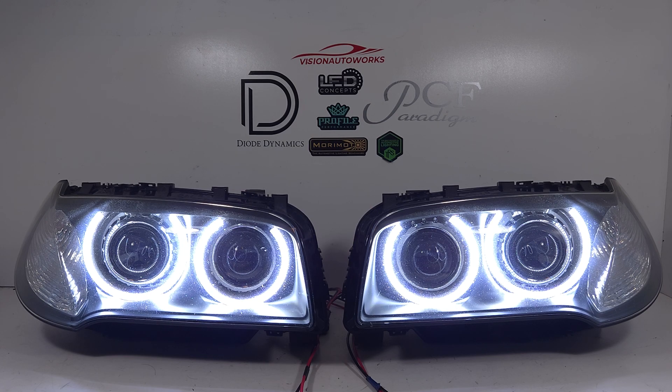Typically the older BMWs of this generation are going to have a really yellowish angel eye, and of course the halogen model headlights for the X3 don't even come with angel eyes — so the only way to add them is to do an aftermarket solution. We've been using these LED halos for quite some time for the X3 and they're very reliable. We think they look really good.